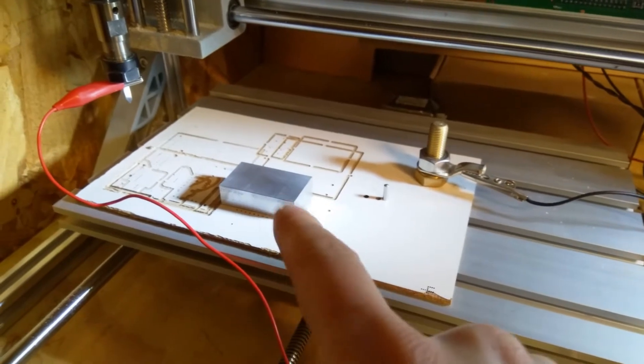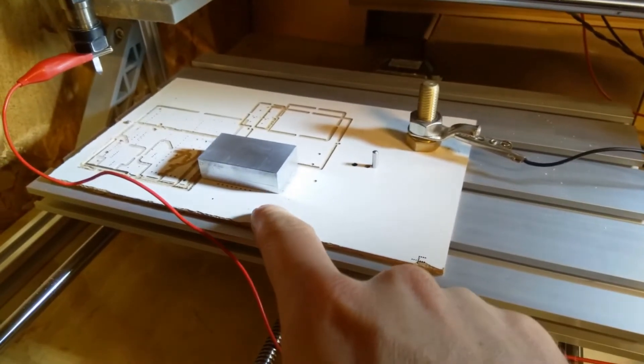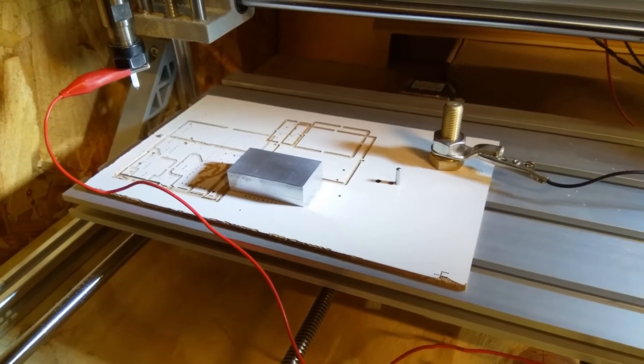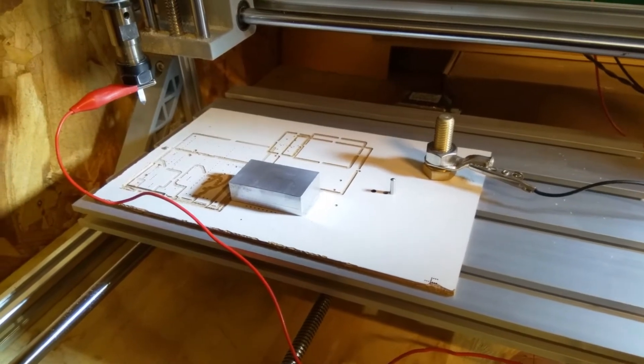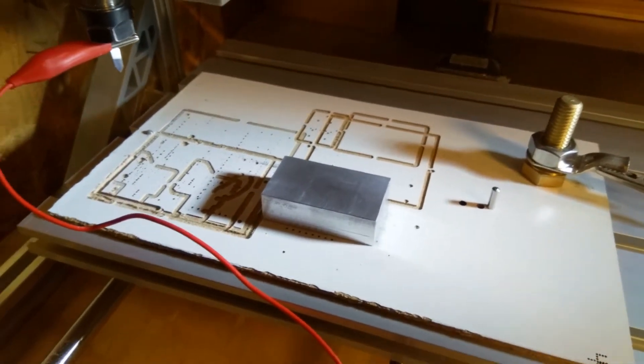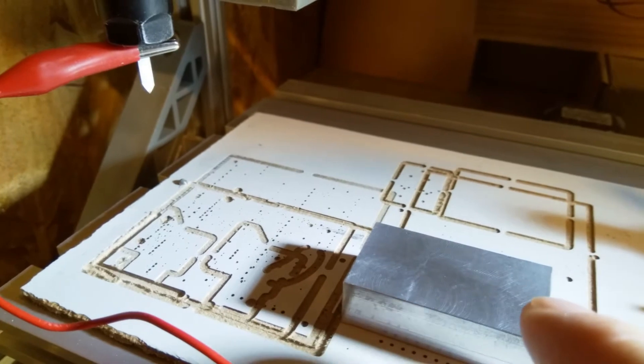I squared it up in the mill and double-sided taped it down to the backing board. I'm going to show you how I generate the G-code I'm going to use. Essentially I'm going to use the V-cutter to spot the centres of the holes that I want.